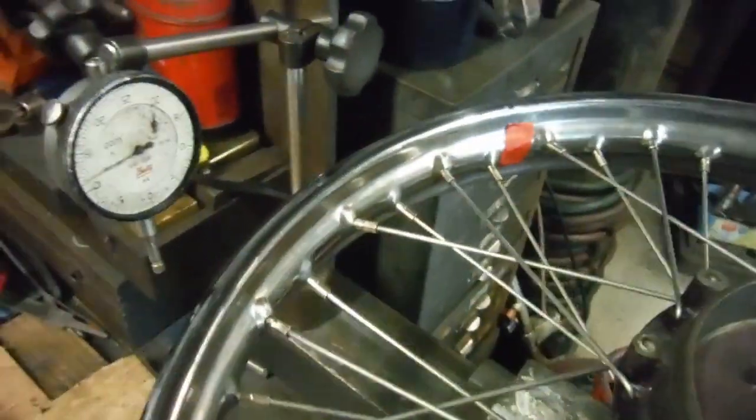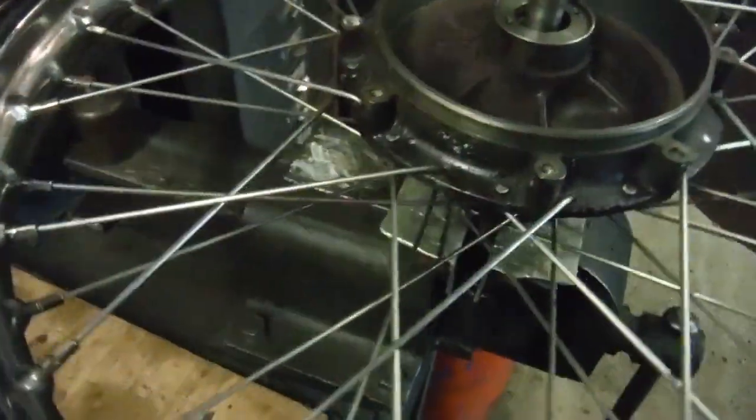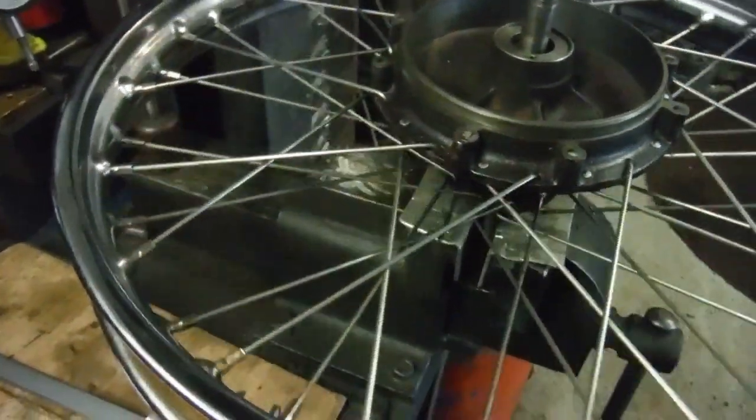Mark your valve hole and count the spokes as you work - whether you've got 40, 36, or even 32, you know that when the valve hole comes around you've been right around the wheel. This is a 40-spoke wheel, so if I'm adjusting one side only I just count to 20. It's all sort of basic common sense really.